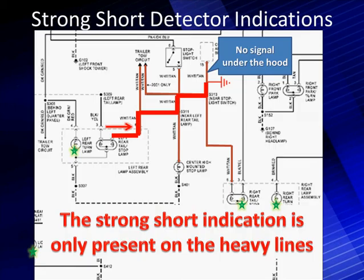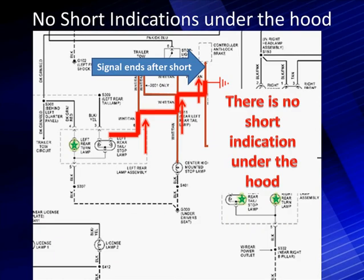Let's go look at that and see how it works. We come in, walk up there, point to the hood, and get under the hood. There is no signal. The strong short indication is only present on the heavy lines and does not go out under the hood. We go outside under the hood and do a test — we have no signal. The signal ends after the short, which means the short happened at the firewall.